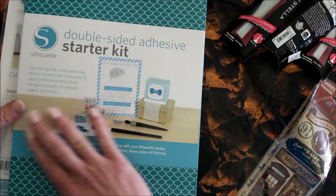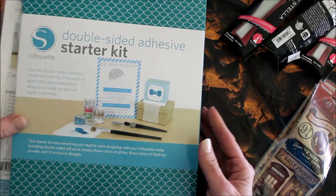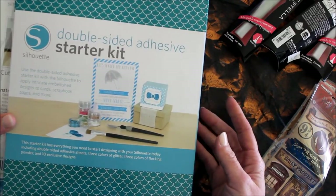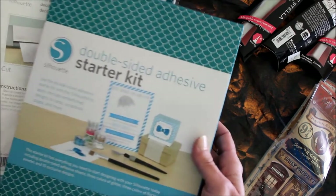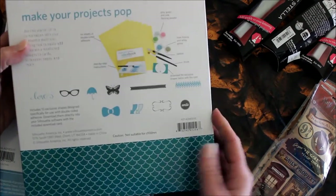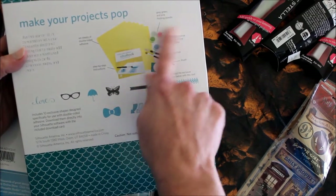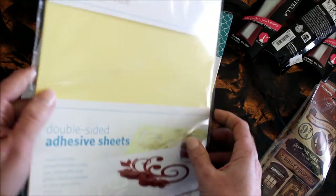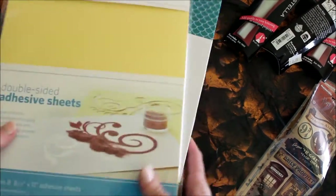I bought three thinking, hey, let's try these out for practice studies. The store also carries a lot of Silhouette Cameo products, so I thought I would get the double-sided adhesive starter kit. It has some glitter and flocking and double-sided paper, including an image card and a spatula. I also got some extra adhesive sheets — this one has eight extra sheets in it. I'll be testing these out for the vlog as well.